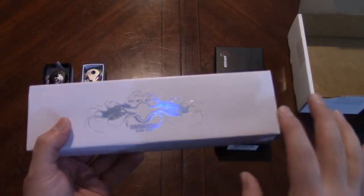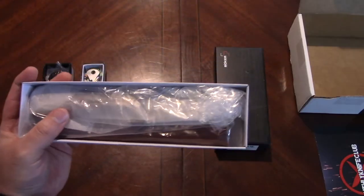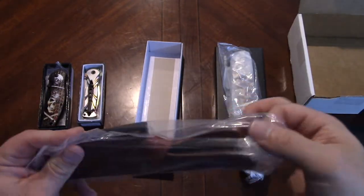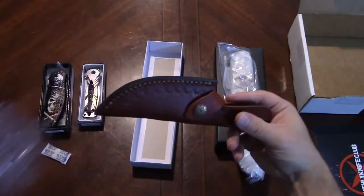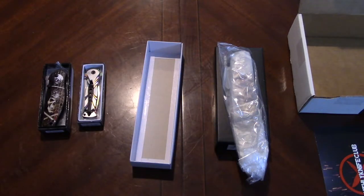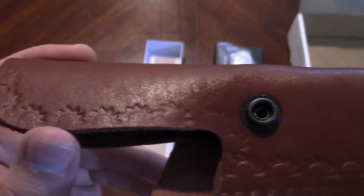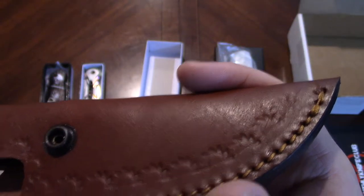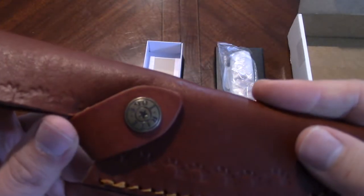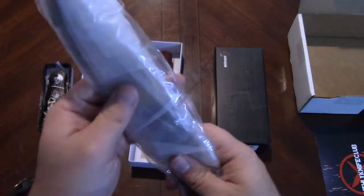I'm going to move on to the Right Edge damascus blade knife. I'll be honest — I'm not a huge damascus steel person, not because I don't like it, but because I never want to use them. This is our $45 fixed blade. We have a little leather sheath — it smells good, I love the smell of leather. There's some tooling on it that looks like a little gear, and it has a branded Right Edge snap button.